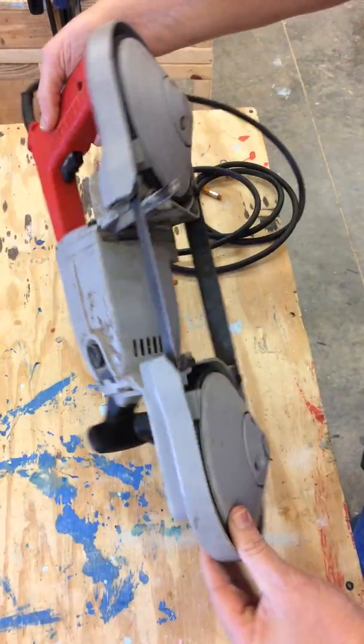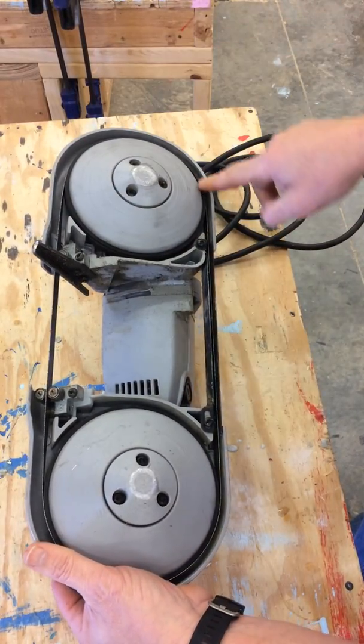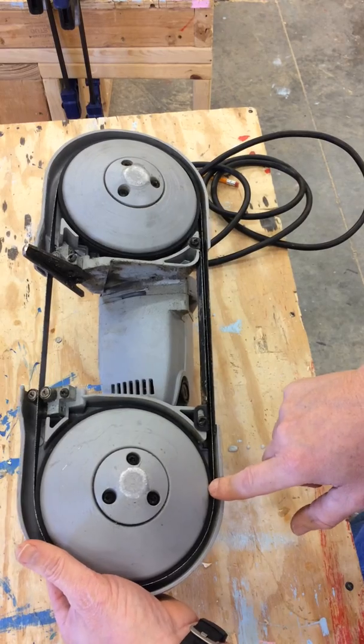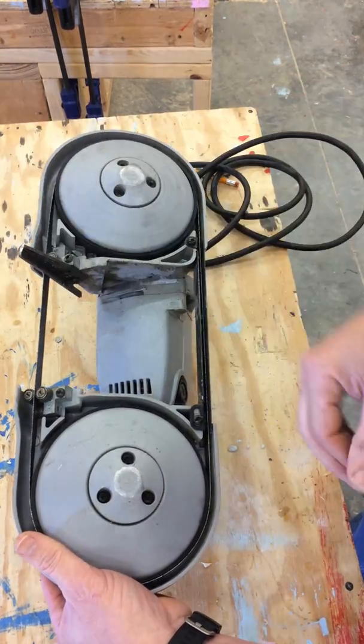The third thing I will look at is the blade — in this case, a band. I'll flip it over and inspect the band to make sure it is still in working order: it's not stretched out too far, it doesn't have a kink or bend in it, and it's still sharp enough to work.